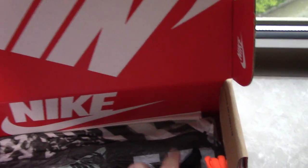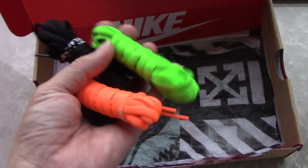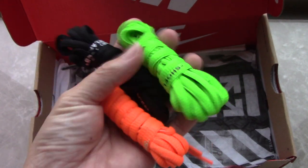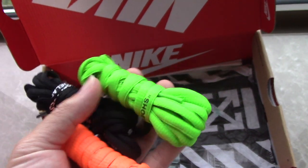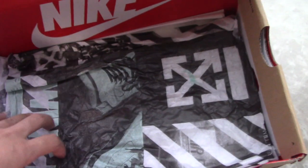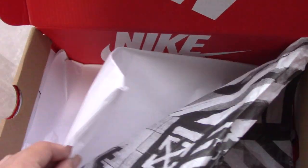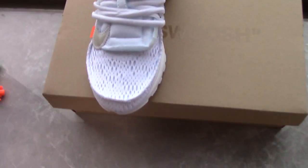Inside the shoebox you can see the red colorway with the white Nike shoes. For this pair you also get three extra lace bags — green, black, and orange. The shoebox itself is a special design for Off-White, and it also includes Off-White tissue paper. Quite good — every point is very perfect.